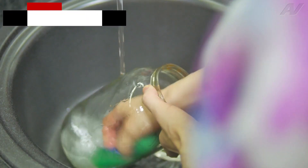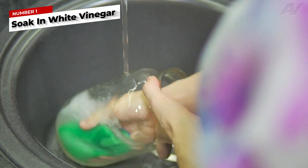Take your cloudy glassware and try soaking it in undiluted white vinegar for about 5 minutes, then simply rinse and dry.